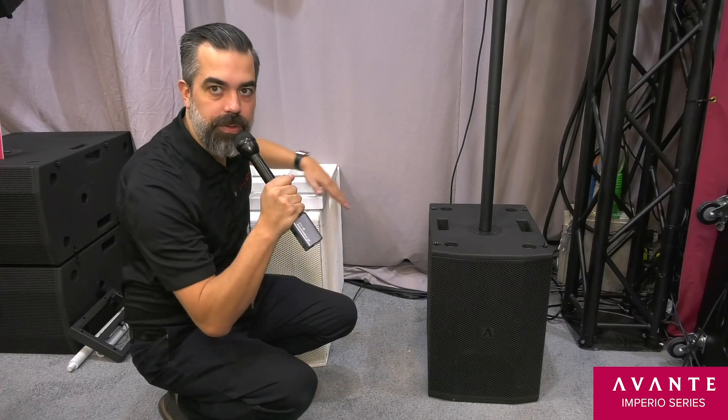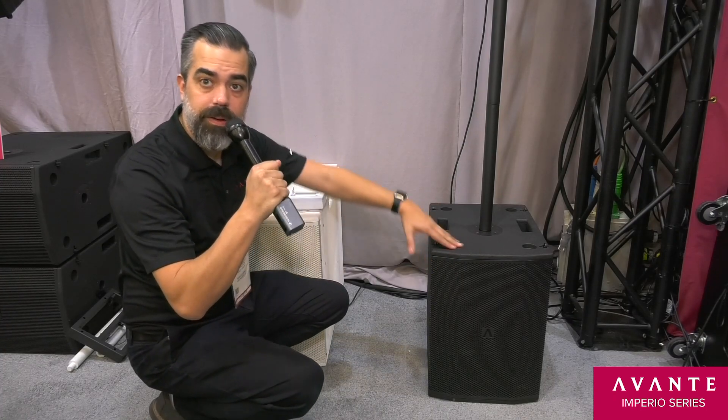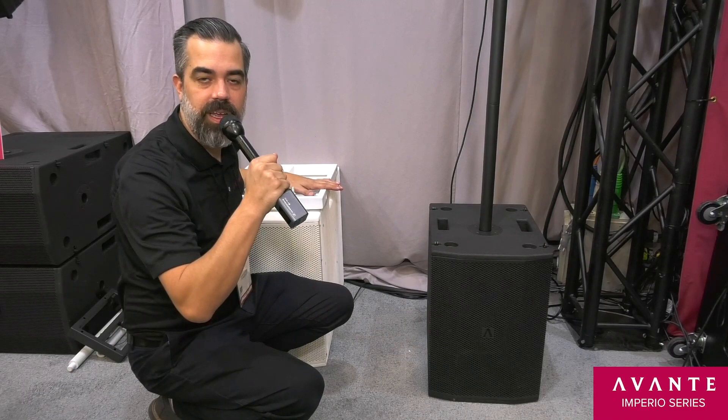Here we have two Imperio subs. This is the single 10 Imperio and this is the Imperio sub 210 in white.